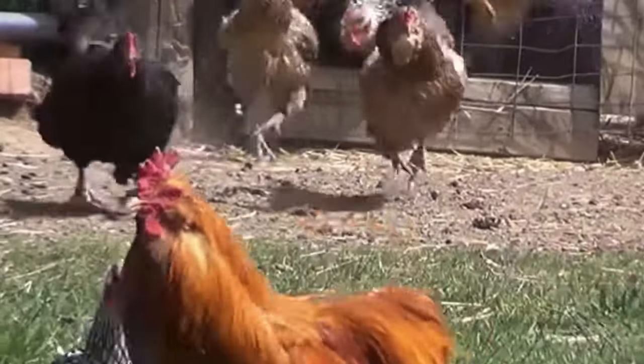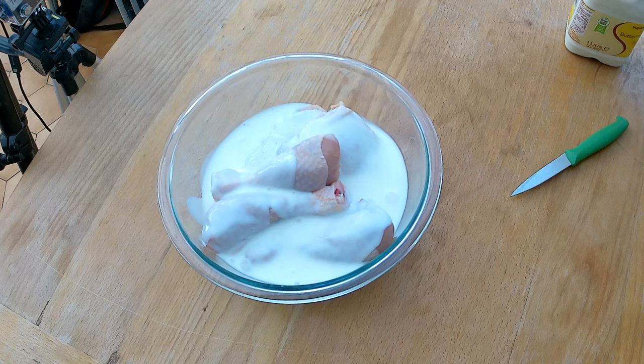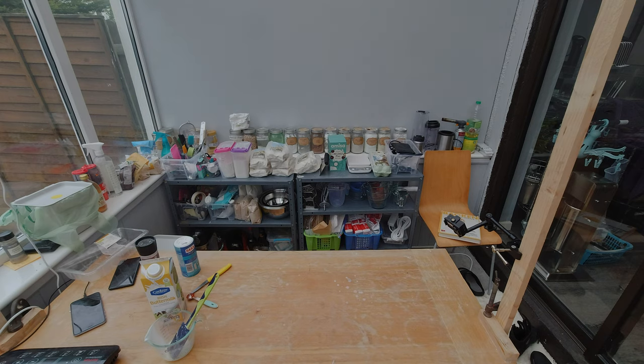I'm gonna have to prep the chicken first though. To prep the chicken, I need to put and soak them in buttermilk for three hours. See you in three hours!